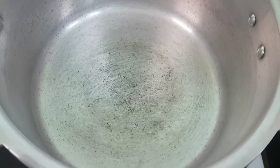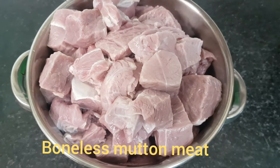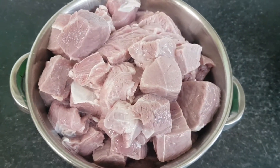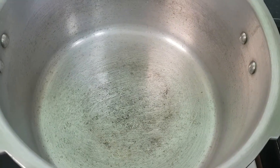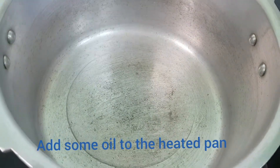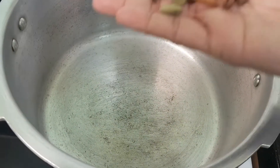When we are ready, we are going to make a mutton gravy with a cooker and add a lot of mutton pieces. We are going to make a lot of mutton gravy.